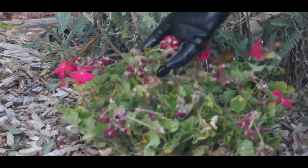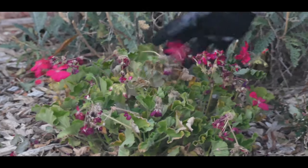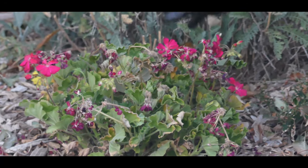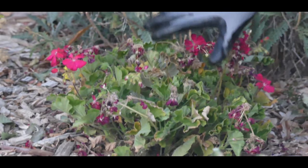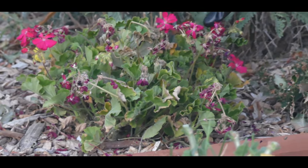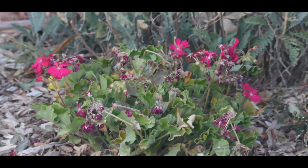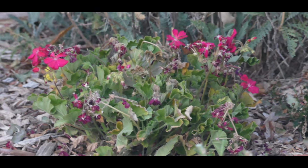You can take cuttings, bring them inside as houseplants, or do a dormant bare root storage. However, I prefer to dig them up, repot them, bring them into the garage, let them go dormant in the soil, do modest watering maybe once a month, keep the roots from freezing, and by spring the geraniums will start emerging. Then I can either keep them in the pot or put them back in the bed.